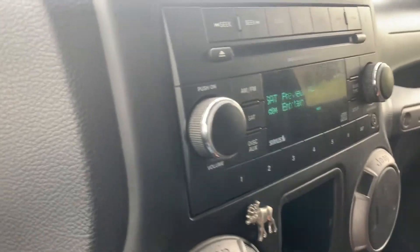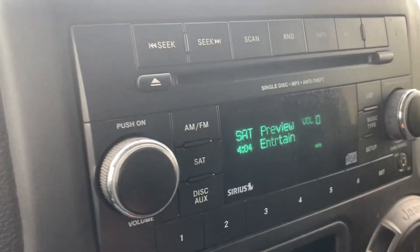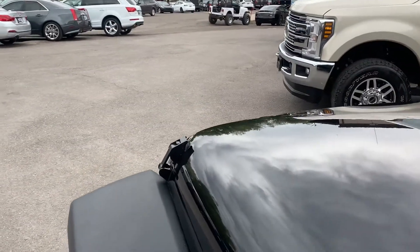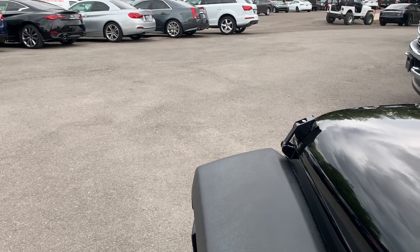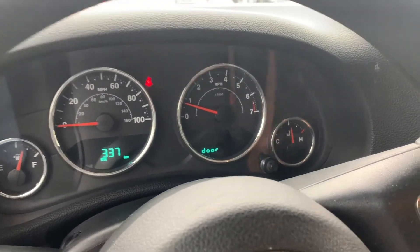I'm going to open the door — we're on a hill — so I'm going to open the door and we can hear it run. You can hear it running smoothly. I'm going to go ahead and put it into gear and turn it off.